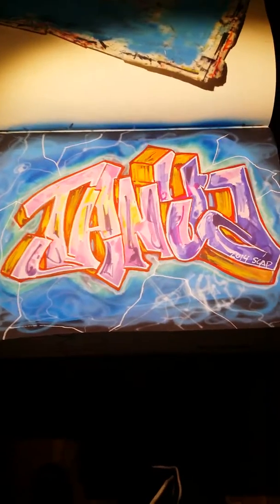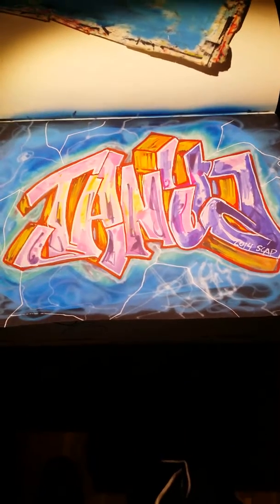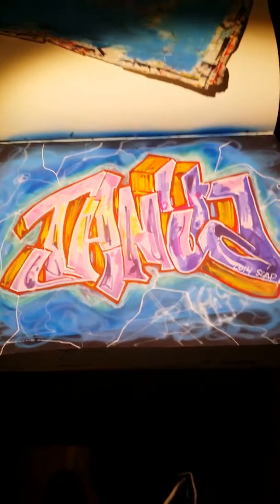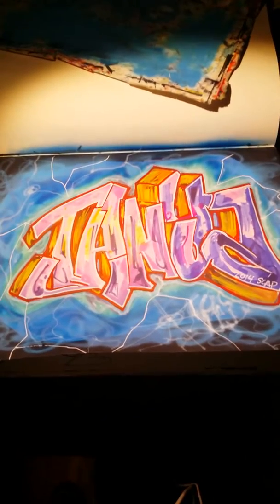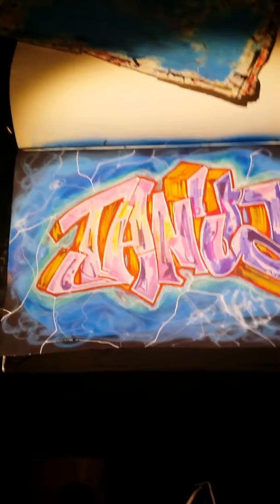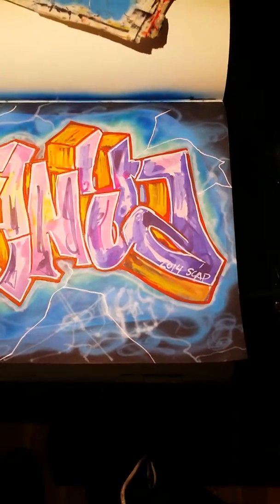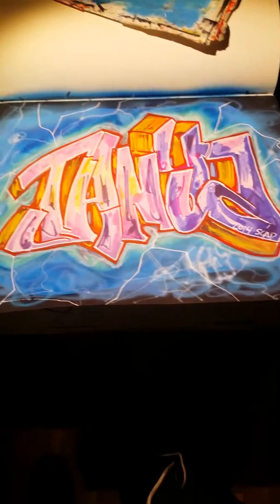I did this for my ex-girl. She asked me to do her name, so I said you know what, fuck it, I'll do it. The sketch is probably like 15 years old, but the letters look dope so I just reused it. It was already in this black book I've been working on recently, so I was like, why be lazy? As you can see, it's simple — it says Tanya. Real simple, not mind blowing.